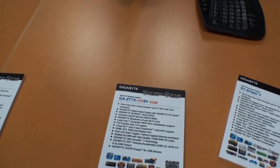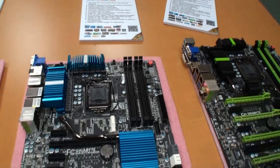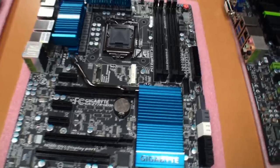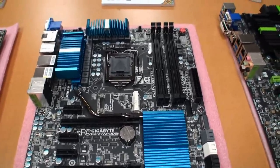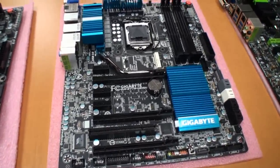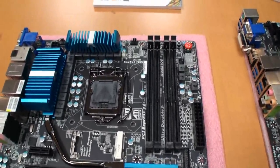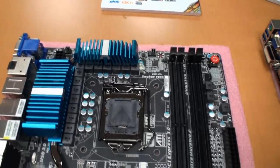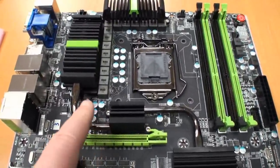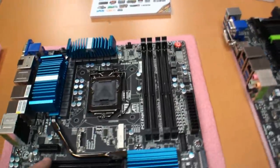Moving over to the left, we have the Z77 UD5. A quick look at the features — it's kind of similar to the G1 Sniper 3, but instead of three- and four-way SLI and crossfire support, it just has two-way SLI and two-way crossfire support. It has a fairly large heatsink design, similar to the G1 Sniper 3, but it's missing the PLX bridge, which provides extra PCI Express lanes.